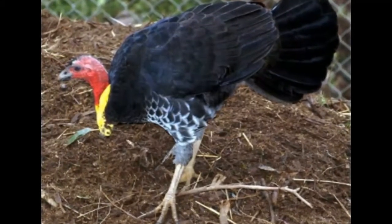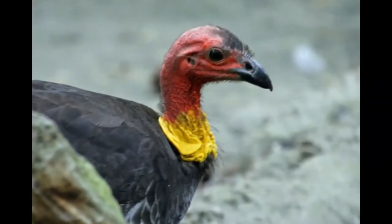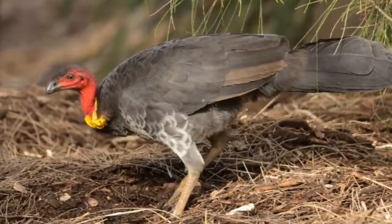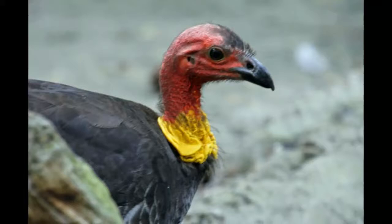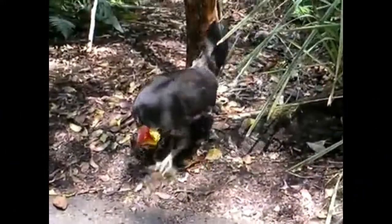It is a large bird with black feathers and a red head. Its total length is about 60 to 75 cm (23.5 to 29.5 inches), and a wingspan of about 85 cm (33 inches). It has a prominent fan-like tail flattened sideways, and its plumage is mainly blackish, but with a bare red head and a yellow or purple wattle.